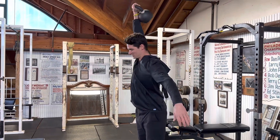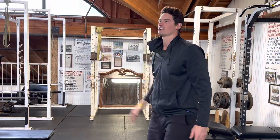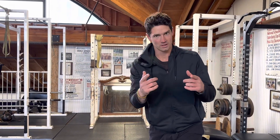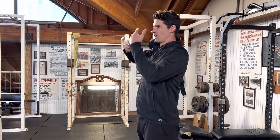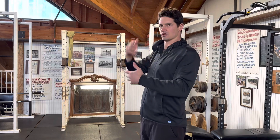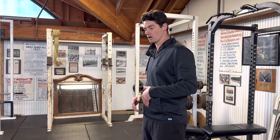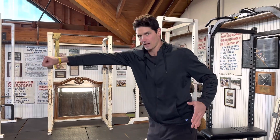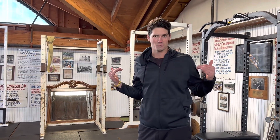If your snatches look like that, then no, we don't want that. Because a good rule of thumb with any kind of clean and snatch is: closer to the body, the safer it is. So if we're casting our bell out here, that puts a hell of a lot of pressure on our lower back, which is obviously what we don't want.